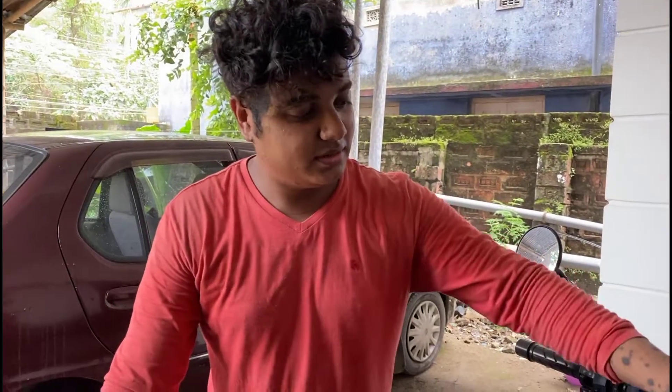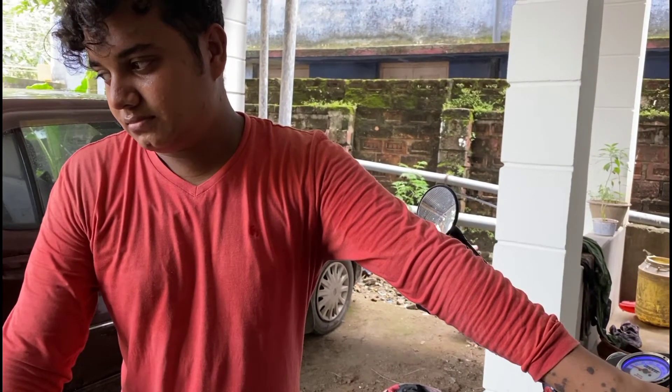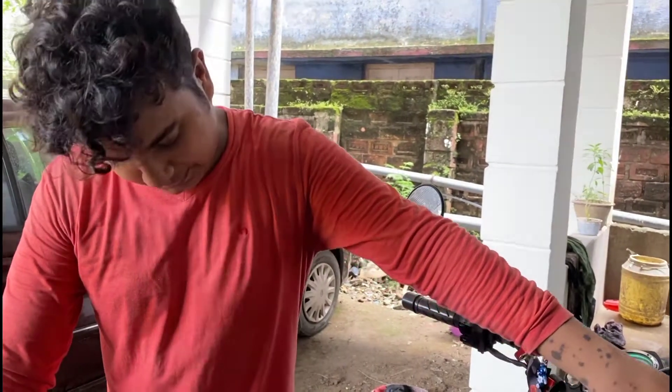So guys, let's start the motorcycle. Let's fight this thing out.